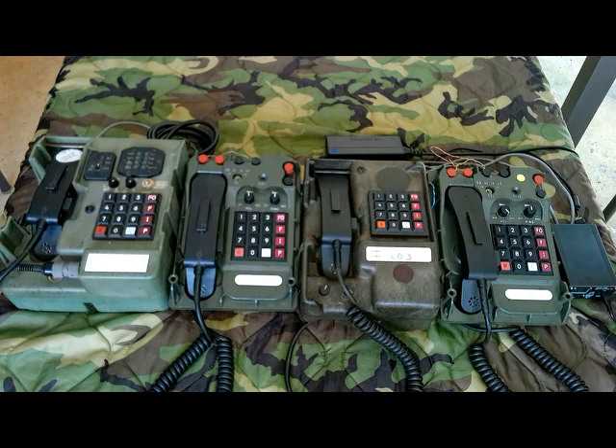Basically it's a mini dial-up network — a line emulator or line simulator — that allows you to use four DNVTs and have them call each other by dialing. I'm going to use this for my displays; I think it will help a lot. I hope you guys learned something. Thanks for watching.